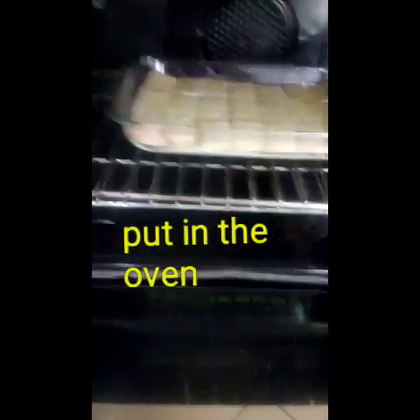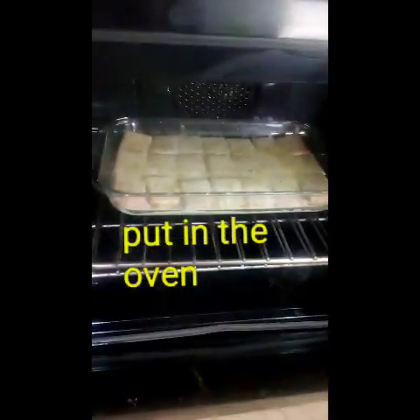Lagyan natin siya sa oven. Salang lang natin siya ng mga 20 minutes.